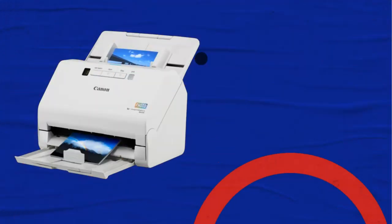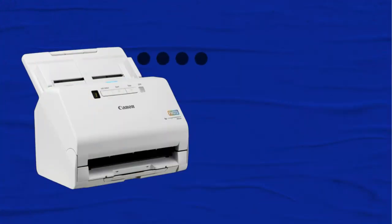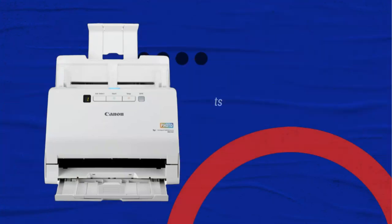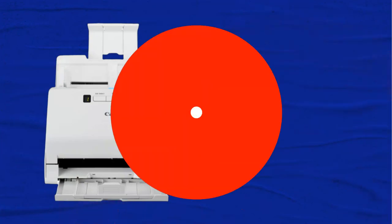When adding the input tray and extending the output tray to maximum dimensions, it reaches 291x600x382mm. Its effectiveness is augmented by automatic detection of size and realignment of images saved on photographs, and it also has an ultrasonic double-feed recognition system. If two sheets are drawn in by mistake, one can press the DFR button.